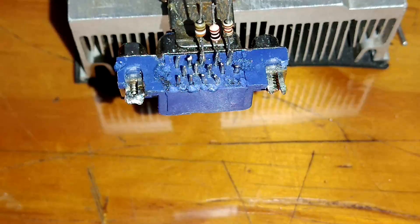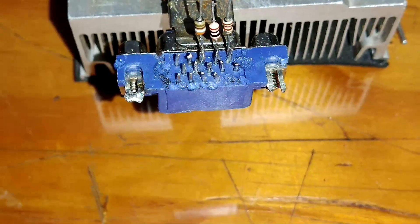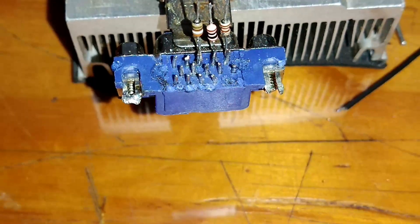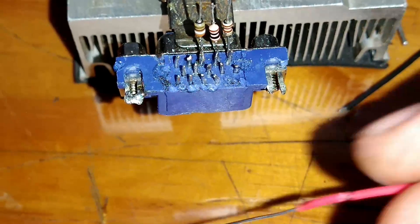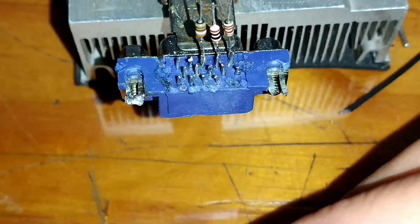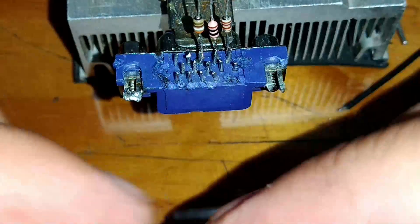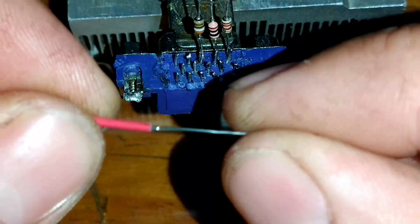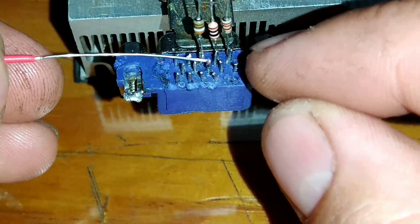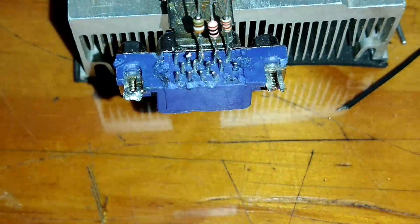Nós vamos pular o terminal 4, que a gente não vai usar. Vamos soldar no terminal número 5. O terminal número 5 vai a GND. Eu vou utilizar um araminho aqui, encapado de cor vermelha, mas não tem problema pois ele vai a GND. Nós vamos unir o terminal número 6, 7, 8 ao terminal número 5.